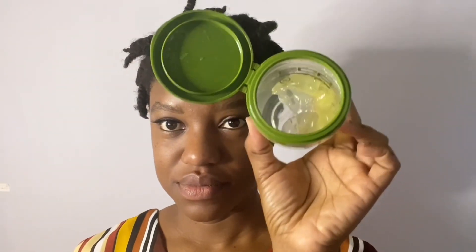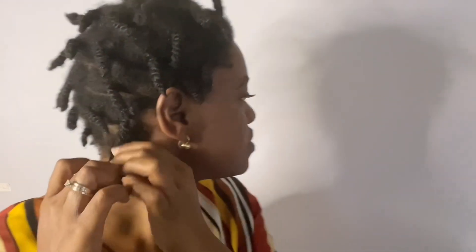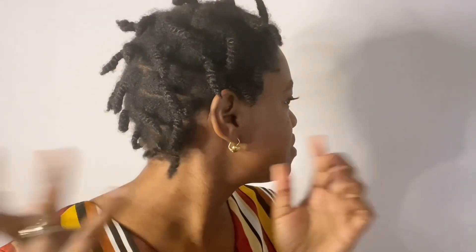So I'm starting off with a clean head of hair. I washed my hair the day before, put a little bit of olive oil in it, and then I two-strand twisted it just to keep my hair stretched out a bit, but also to stop it from tangling up.